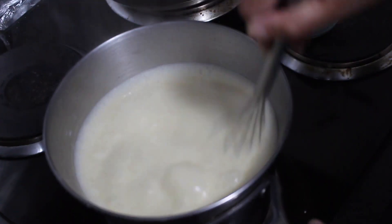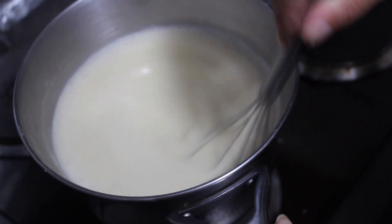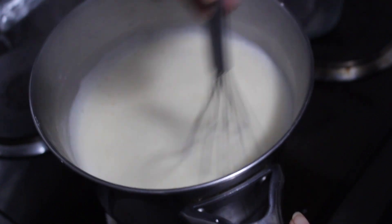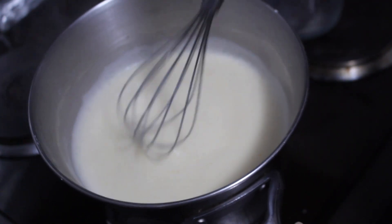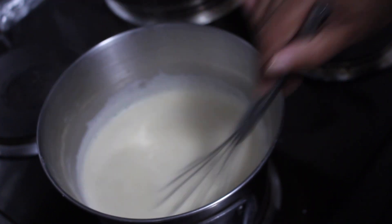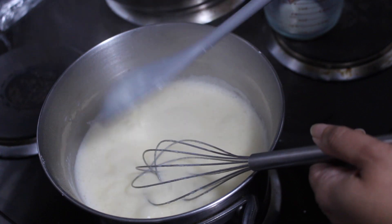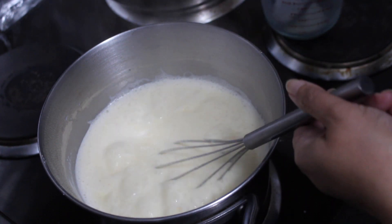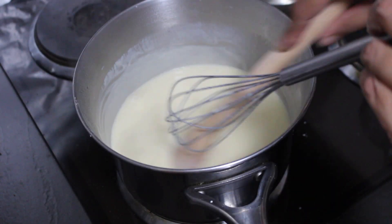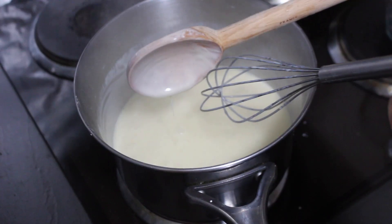I'm going to continue whisking. If you feel the level of milk is rising too rapidly, simply take your pot off the heat, continue whisking until that level drops, then place it back on. It's all about managing the heat under the pot. You can see this has started thickening — I'm going to keep going because I want it a little thicker. It's been about 10 minutes now and it's a nice thick, luscious mix.